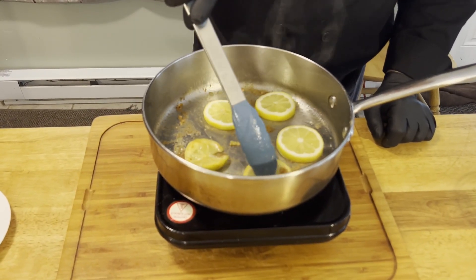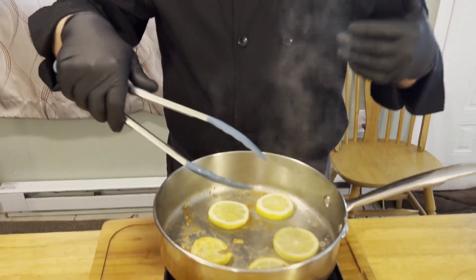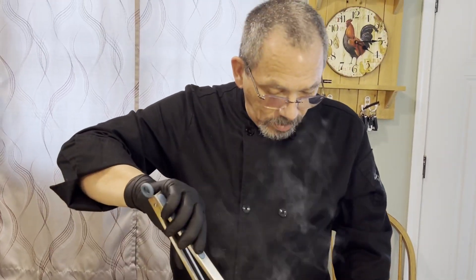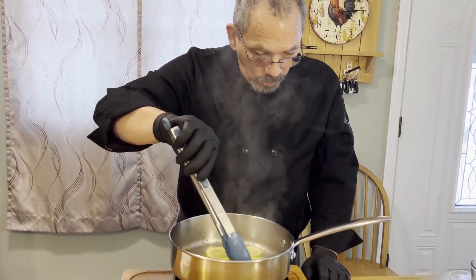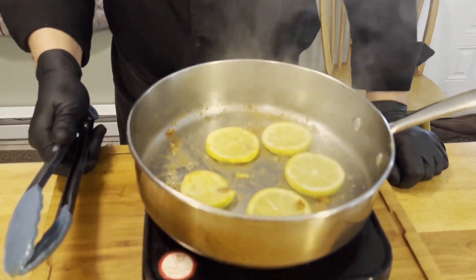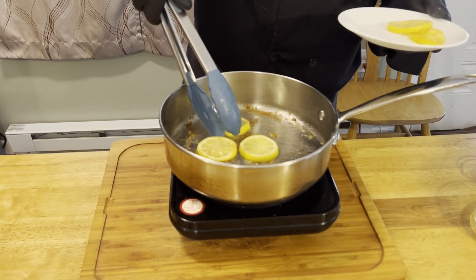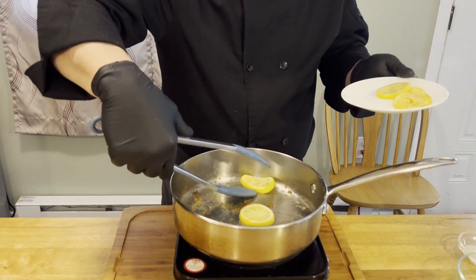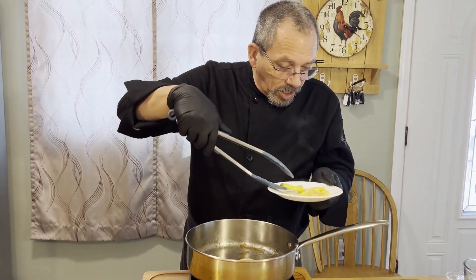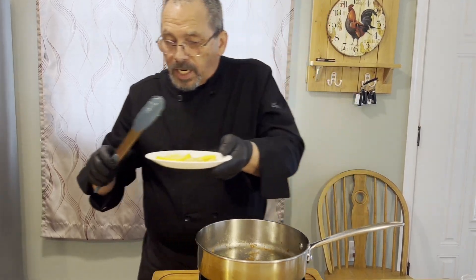As you can see, they're just starting to turn brown and you can smell the lemon coming off the pan. They're getting really soft — once they start turning brown, we want to take these out. We're going to lay them to the side just like we did with our chicken, because we are going to use these.